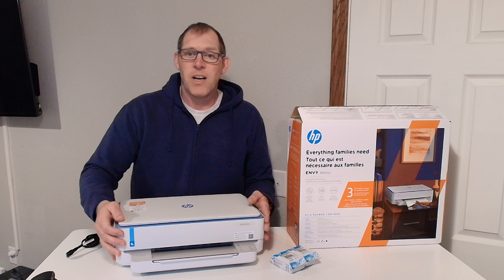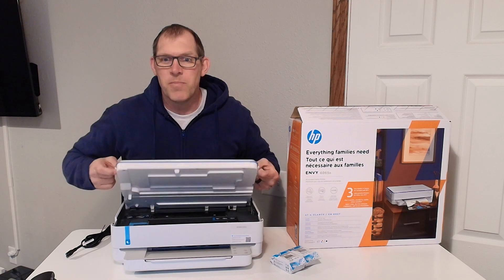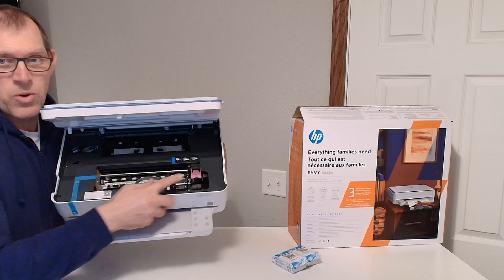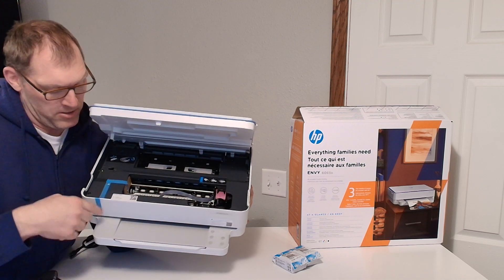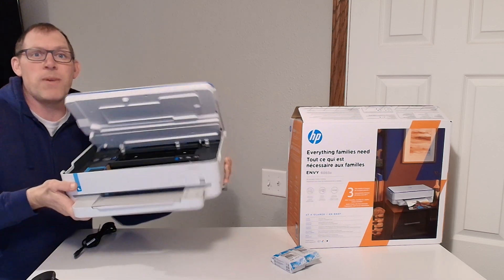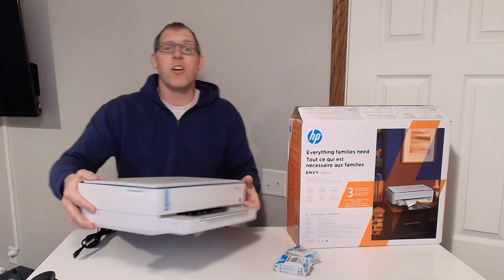Let me show you where the ink cartridges go. You can grab the little tabs on the outside and flip up the entire top portion of it — in there is where your ink cartridges will go. There is some blue tape and a little piece of cardboard attached to it, and all of that will come out when I go to set up the printer, but that will be later.